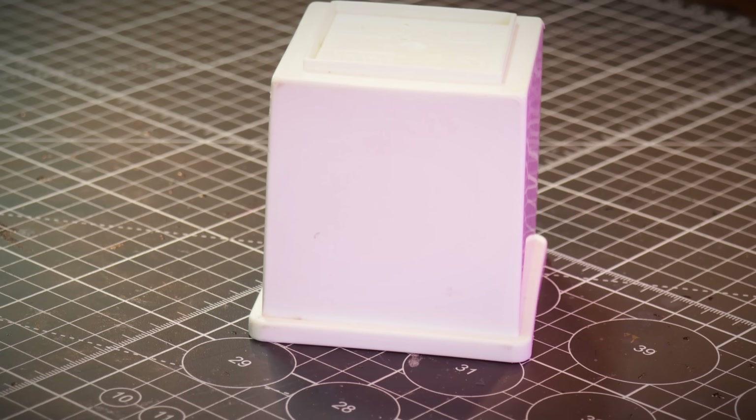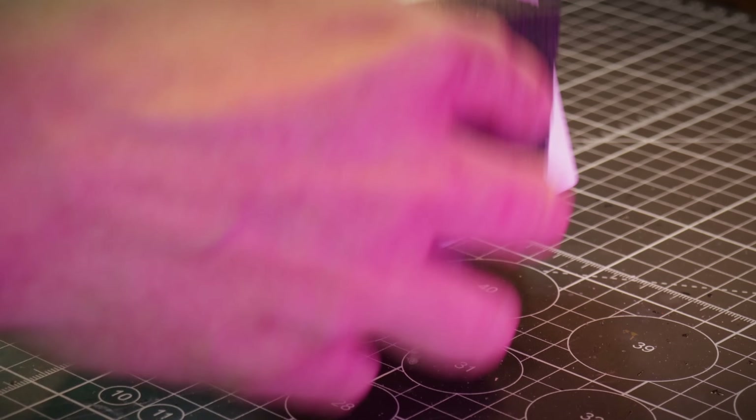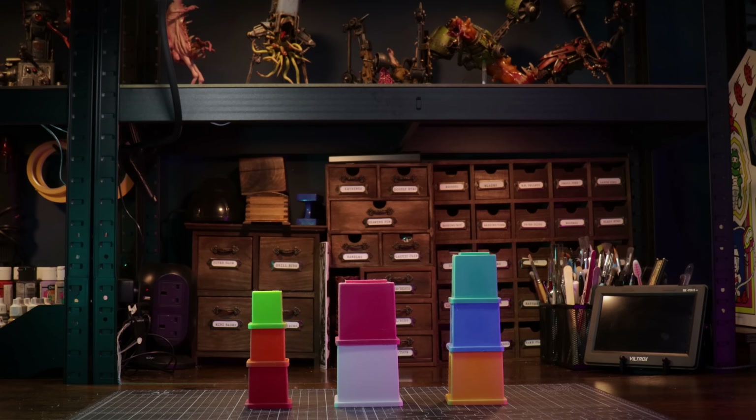I need to give all this plastic a good old sand because this is the kind of plastic designed to resist baby spit — a nice wipe-clean surface. Once they're all sanded, or at least as sanded as I think they need to be — later on I find out I didn't sand them nearly enough — I glue the three individual towers together.